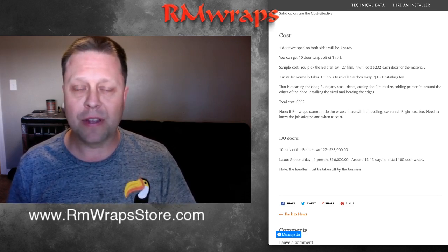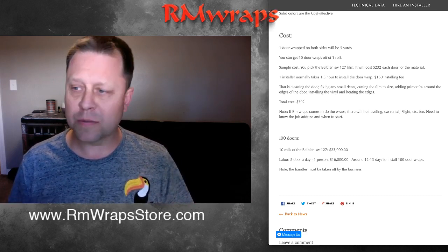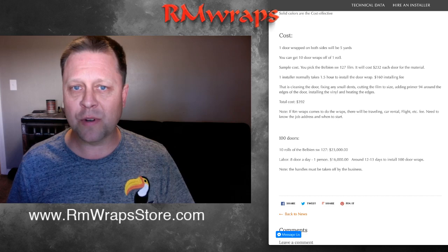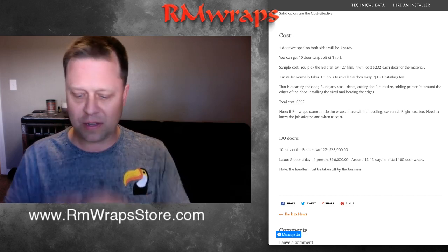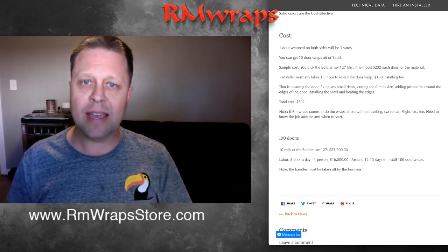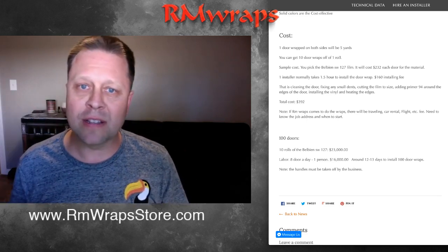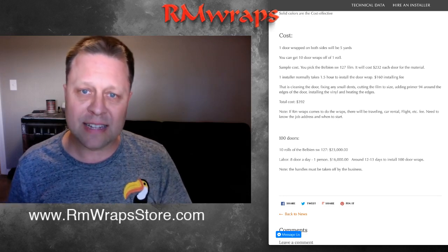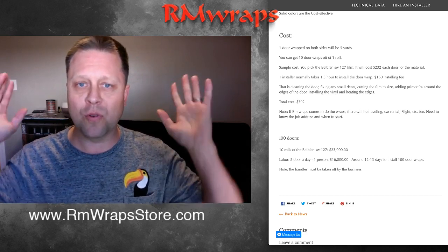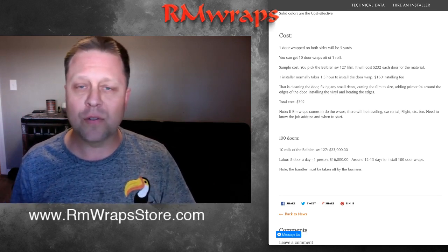Very little downtime. If you get a scrape, a big dent, or someone rips into the door, if it's no bigger than a small area you can just cut a little piece of vinyl and put a new piece on that spot. I have a how-to video showing how to fix little dents and nicks to get back in order — you don't have to replace the whole door wrap, just a little part of it. Or if you want it to look perfect, you can replace the whole door wrap in half an hour.